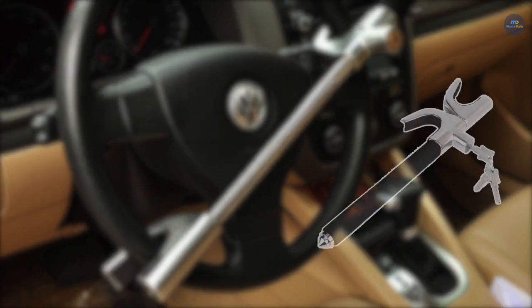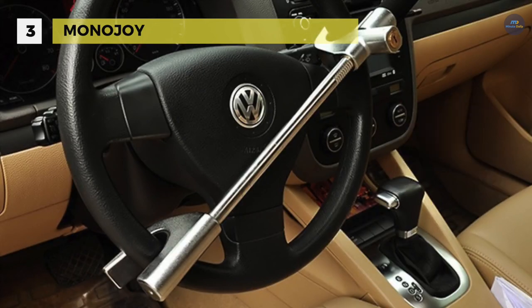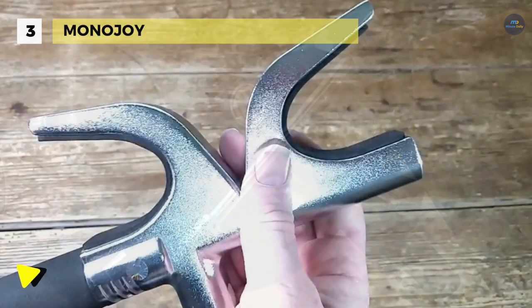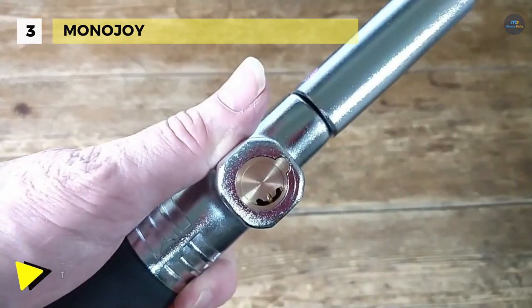The Monojoy car lock uses a real B-plus lock cylinder. It resists sawing, prying, hammering, and fray-on attacks. It has a new integrated body frame architecture that has a solid body for strength and weatherability.